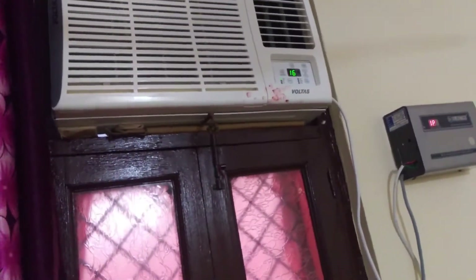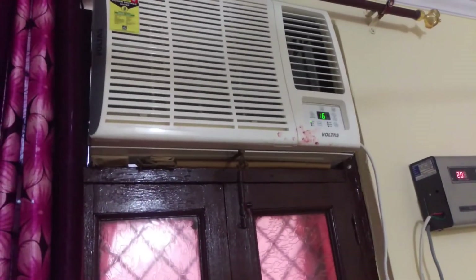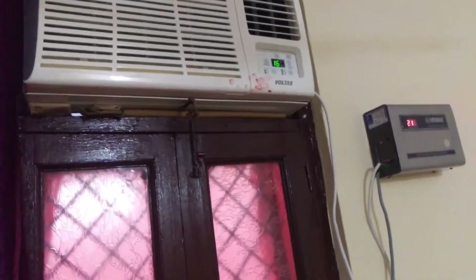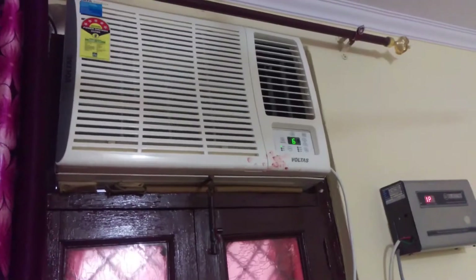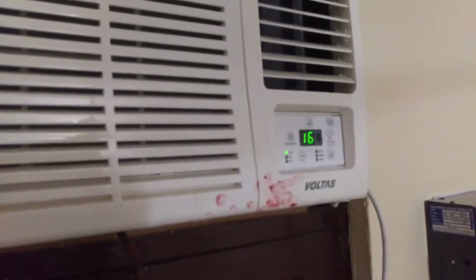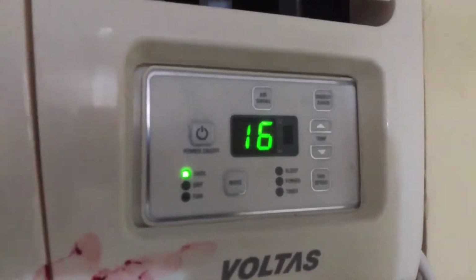Hello guys, we unboxed this AC around two days ago and now it's installed and working very well. This is a very super chill AC from Voltas, a Tata product. I can give you a closer look — as you can see, it is running and displaying 18 degrees Celsius on the unit.